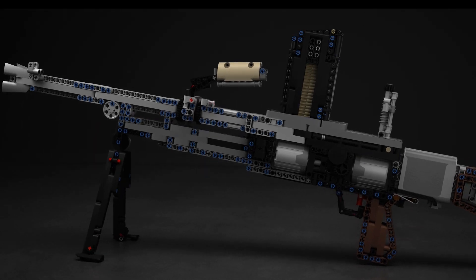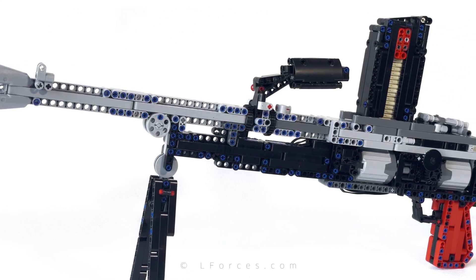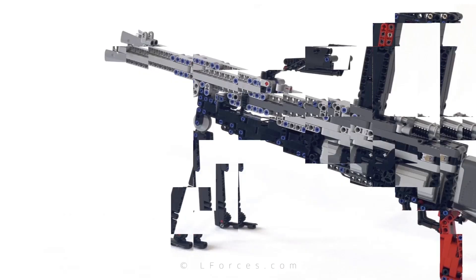This time it's made of 100% LEGO parts — no custom parts, no third-party parts. It's made entirely from genuine stock LEGO parts.